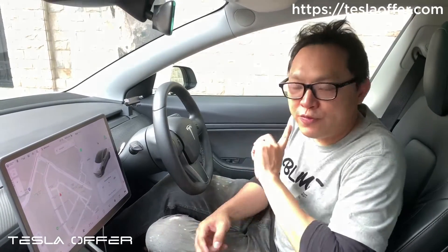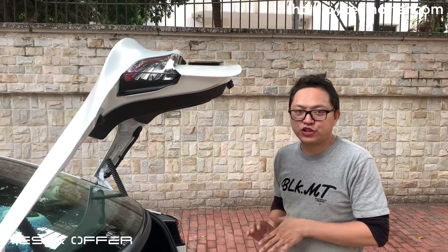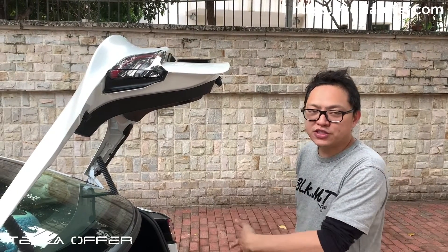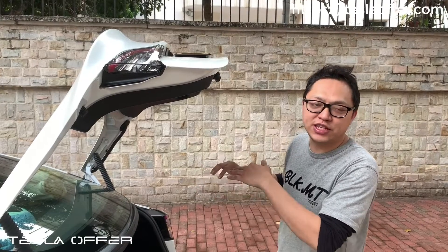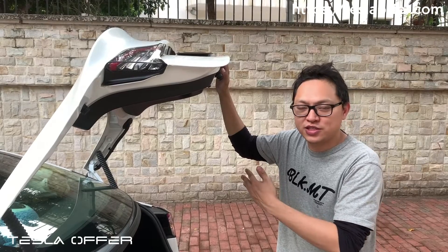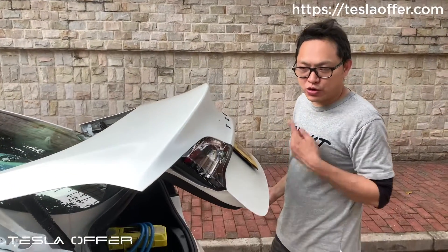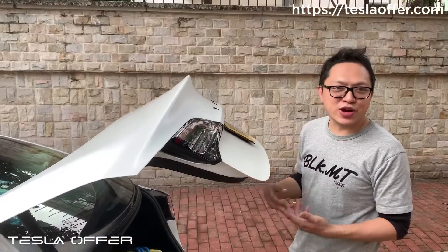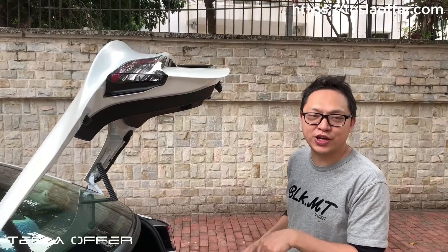That is the second feature. For the third feature, it's an anti-pinch feature. Previously, we had an anti-pinch feature, but it would just stop when it sensed obstacles. In this version, we are taking it to another stage: if you close the trunk and it senses something, it will go back up. This is a more complete anti-pinch feature, and it will be released together with this update.